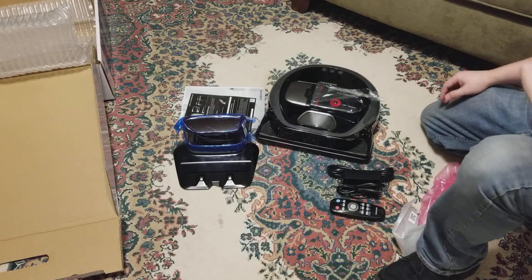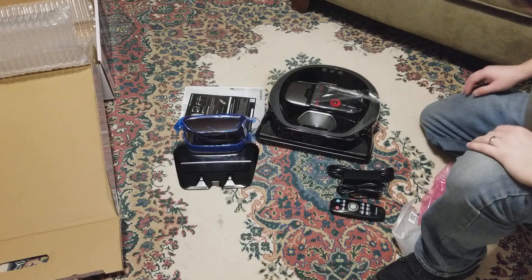That's the Samsung PowerBot R7040. We'll see how this guy does.